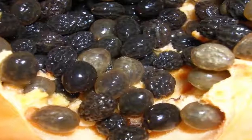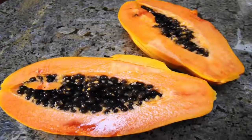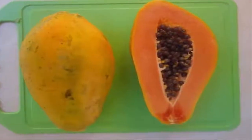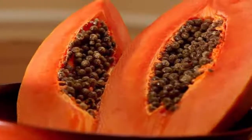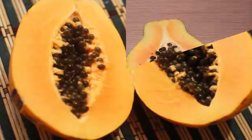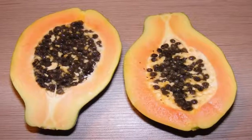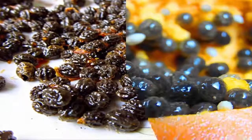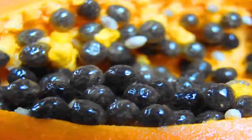How to eat papaya seeds. Papaya seeds have recently caught attention as a potential health food, and while much of the evidence supporting the notion is unverified, the seeds are non-toxic and might be worth trying just in case. You can eat papaya seeds by treating them as a supplement and eating them whole, or you could grind the seeds up and use them when you would usually use pepper, since the two tastes are fairly similar.